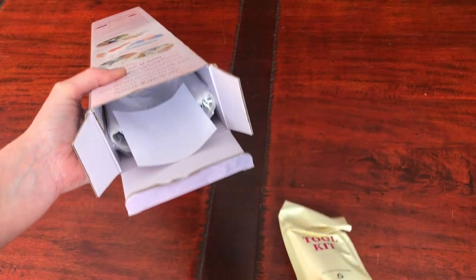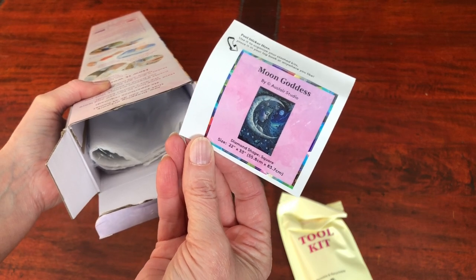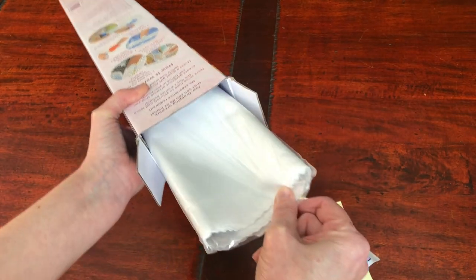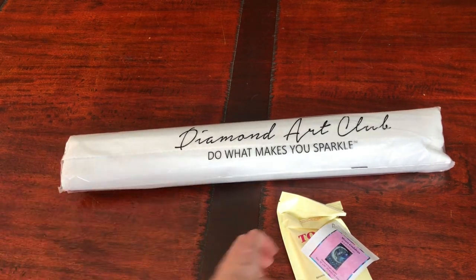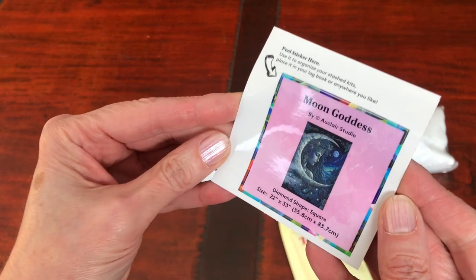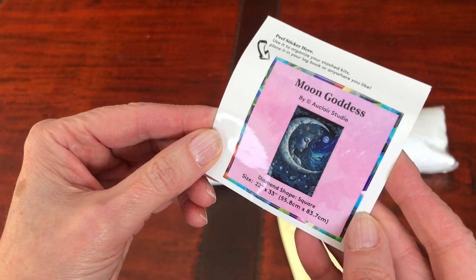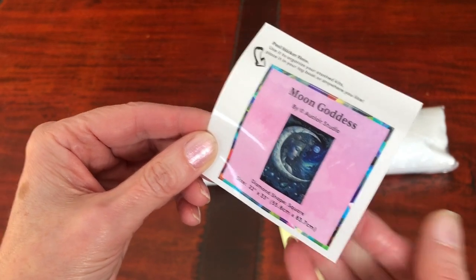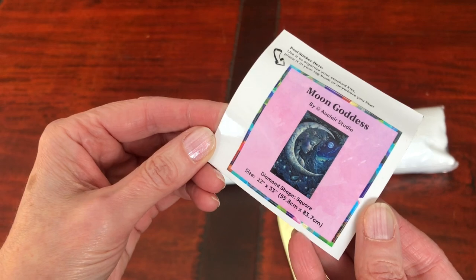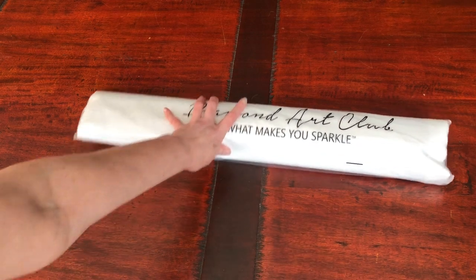Taking out the tool kit, the small sticker that we get to use either on the box or in our log books, and the diamond painting itself. There's a branded protective cover. This sticker they give us has the image, the title, the artist, and the size. It's good to use on the side or top of the box if you want to store the diamond painting, or you can put it in your log book. We'll have a look at the tool kit and then open the diamond painting.